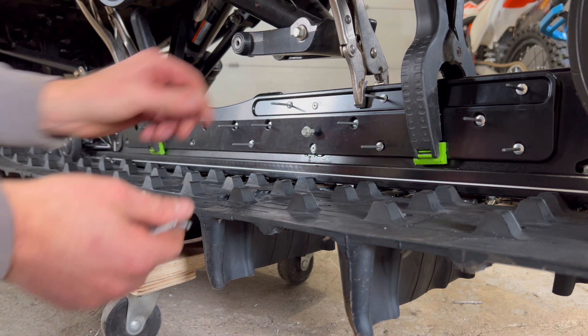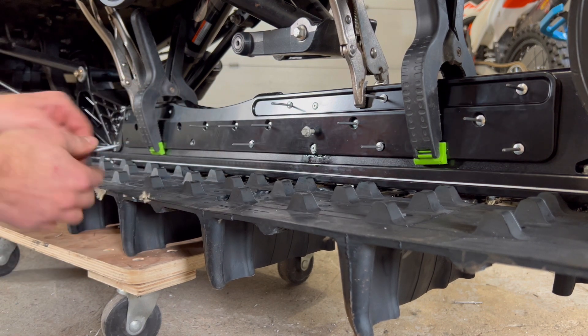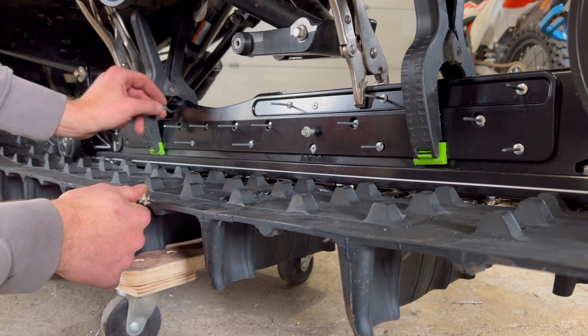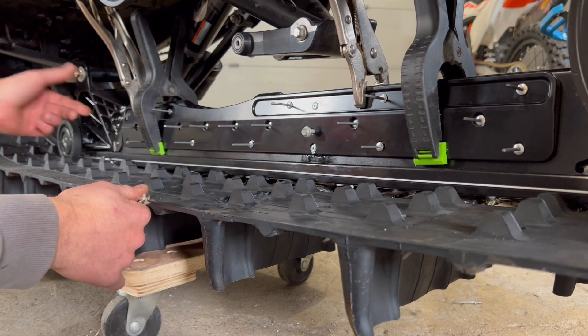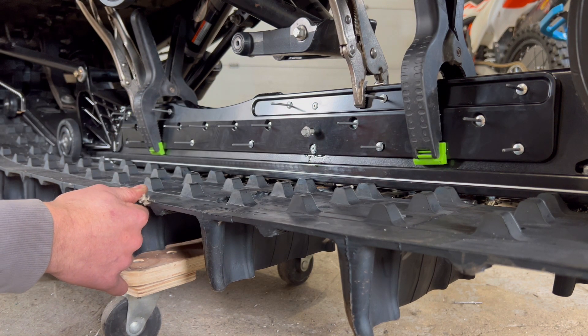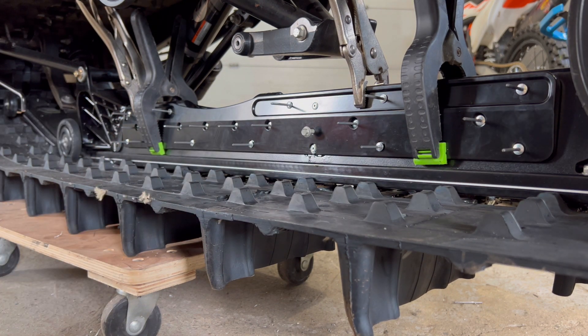I got all my holes drilled and I'm just getting all my rivets set in place. It's really up to you how you do this — you can drill a hole, put a rivet, drill another hole, put a rivet. I just find it a little quicker if you have everything clamped in place so it shouldn't move on you, so it's safe to drill all your holes at once. All your rivets fit in nice — alright, let's bang these in.